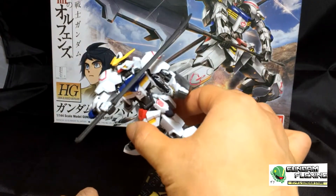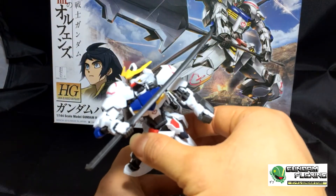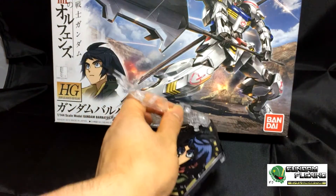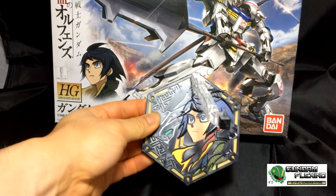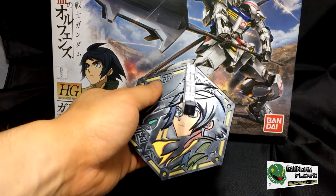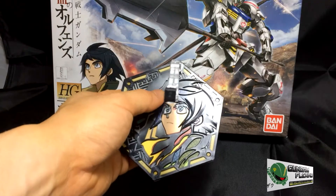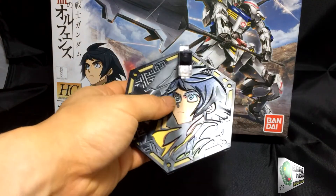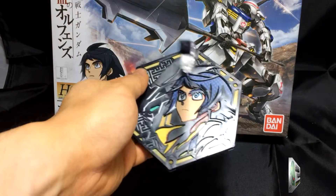I'm going to take Barbatos off the stand. There it is, off the stand. You get a good look at the stand here — basically the plastic is the lining of the art, so if you were to remove the picture, it would just be mostly plain colors without the lining.